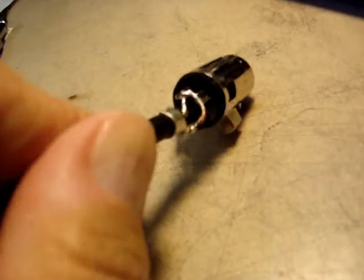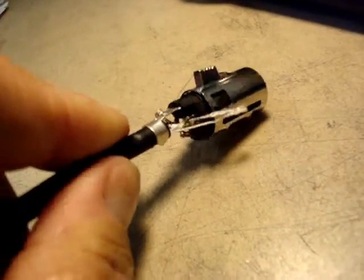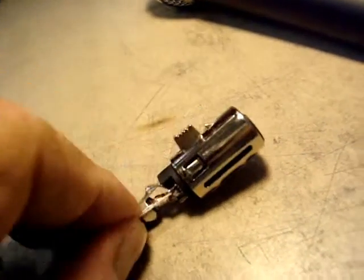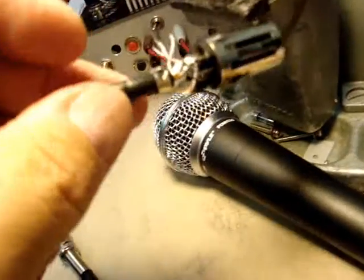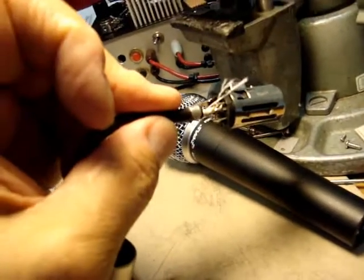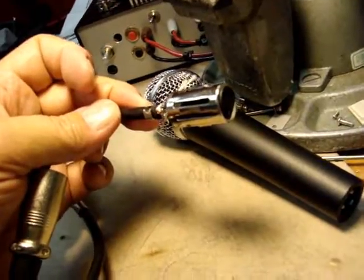Let's take a look at this connector. You'll notice I've fixed the wire connections — that's just a string inside, not a wire. I fixed that, so pin one and three are grounded on this one. This cable is going to be the adapter cable. Let's put it together and see what it looks like.